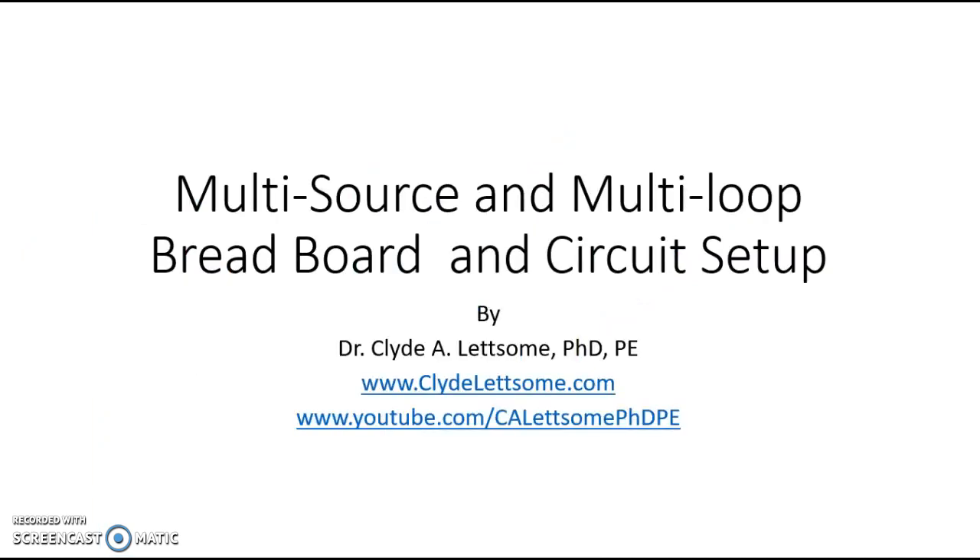This was our multi-source multi-loop circuit, and this video was on multi-source multi-loop breadboard circuit setup. This is going to help you all with the Kirchhoff's law lab. Again, this is Dr. Clyde Lettsum — if you like what you saw, go ahead and subscribe to my YouTube channel. The URL is at the bottom, and you can also go to my website for more information. Like the video if you liked what you saw — thank you very much.